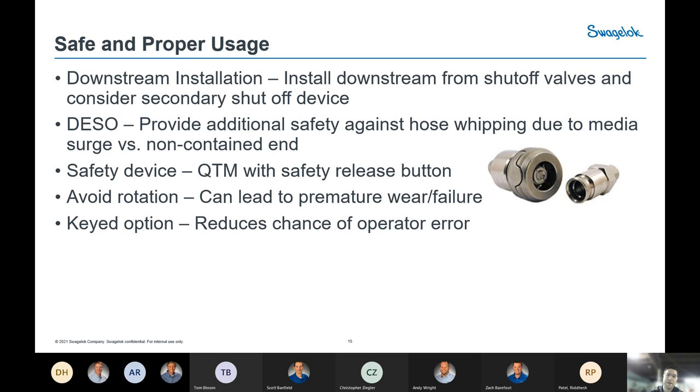The safety release device on the QTM — you can see that thumb cutout on the left side of the picture — is an option that helps prevent accidental uncoupling. Various styles of Quick Connects offer something similar.